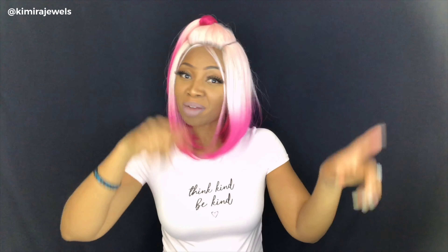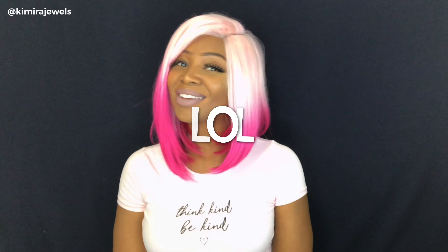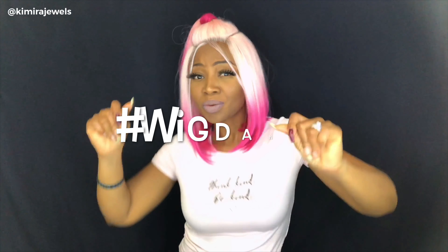Let me know what you think in the comments below. Thank you so much for watching. Don't forget to like, comment, share, and subscribe, and don't forget to hit that bell — that way anytime I upload a new video you will get the notification. Thank you so much for watching, and I'll see you in the next video. Bye!